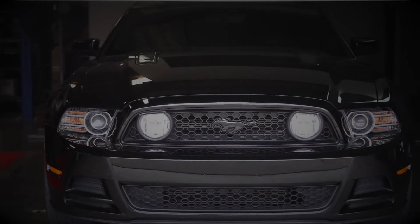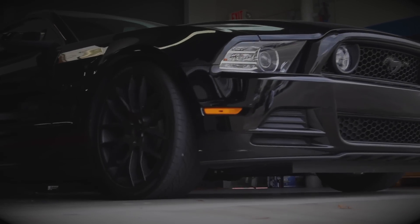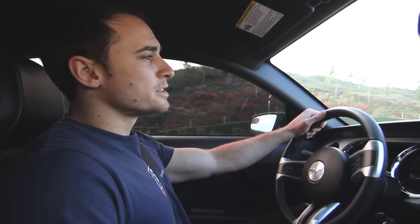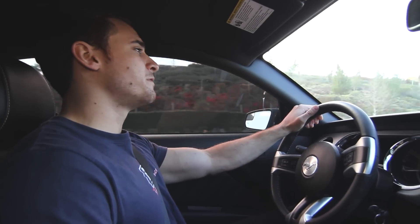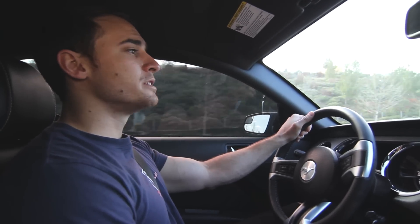Now it's time for the fun part — let's take our GT out and see how these BBK induction upgrades do on the street. We all know that these Coyote motors can lay down some serious rubber straight from the factory, but even when adding just a couple of these simple bolt-ons, you can really start to feel the difference in power and throttle response when freeing up some of that restricted airflow from the stock system.